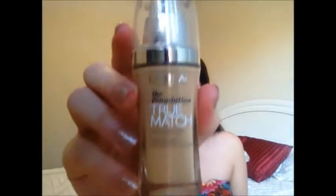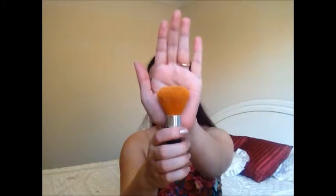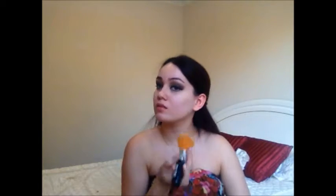Then I'm just going to wipe away any fallout from underneath my eyes with my hands. Then I'm using the L'Oreal True Match Foundation in shade W4, taking that on a kabuki brush and applying my foundation. If you want to see more in depth on how I do my foundation routine, check that out on my channel — I have that video with moisturizer, powders, and everything I use.